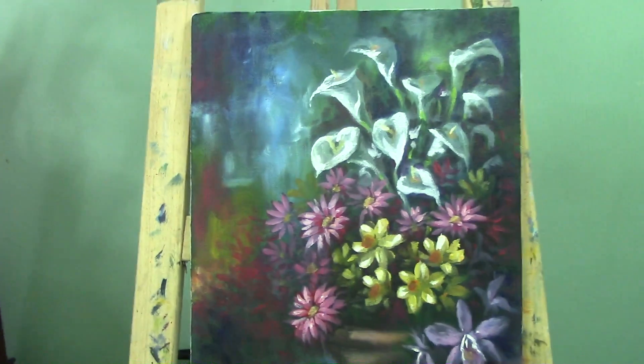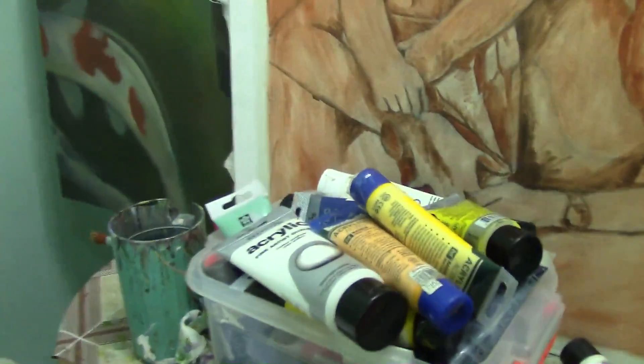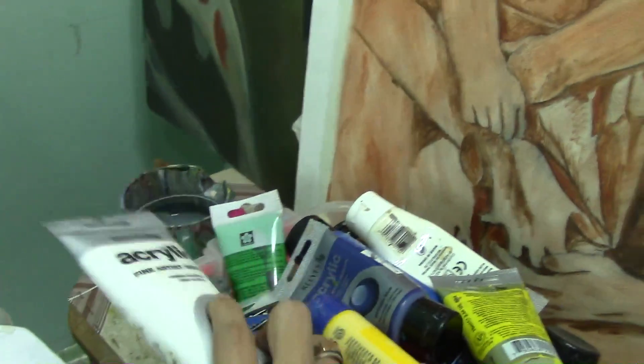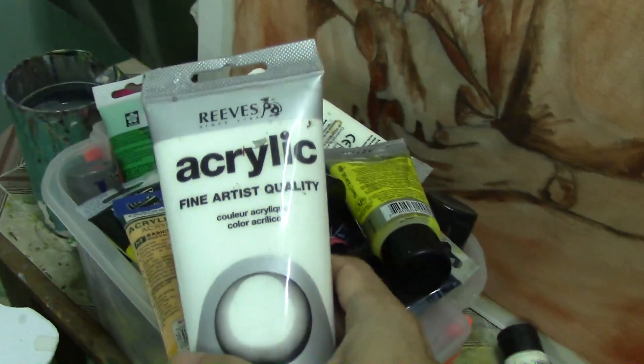You will be the one to decide guys if this is okay. And these are my acrylic paints. As you see guys, I'm using lots of brands of acrylic, but mostly I use Reeves and Liquitex Basics for my tutorials.